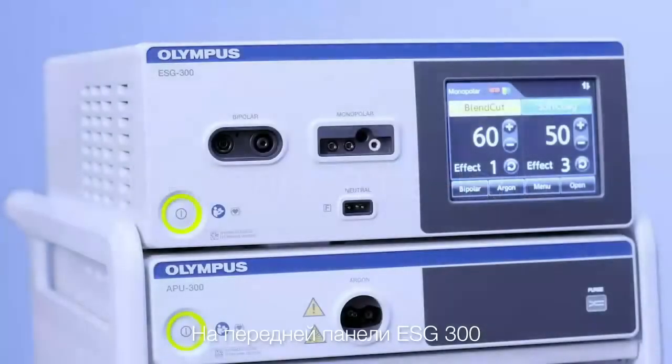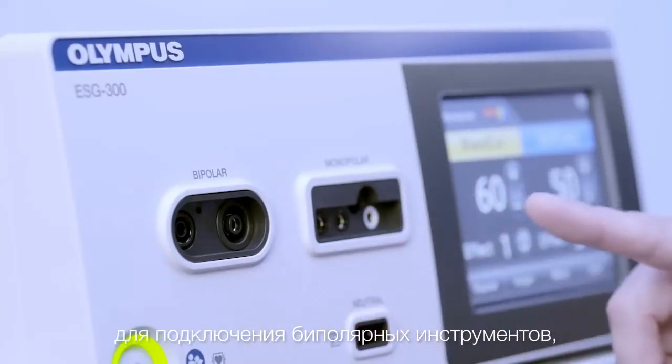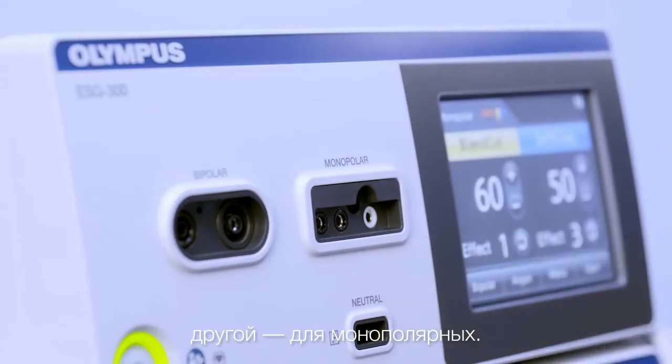On the front panel of the ESG300 you can see two different sockets: one socket to connect bipolar instruments, and one to connect monopolar instruments.